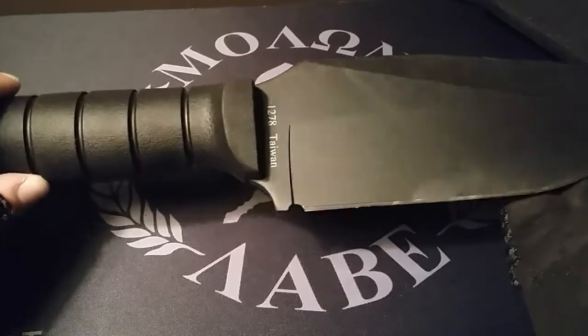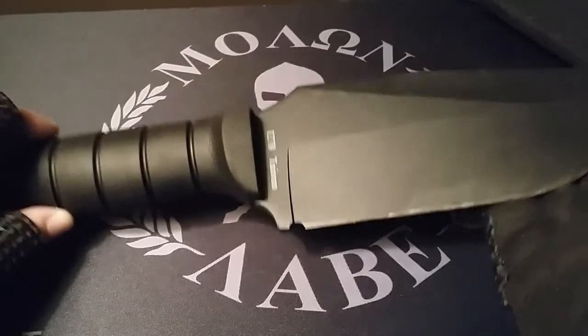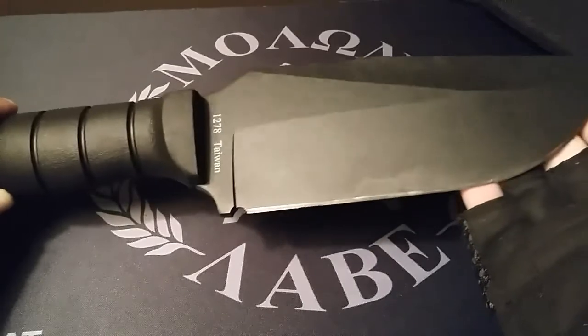Just be aware of that — when you purchase this knife, just purchase another sheath for it. It does take some getting used to, but for now it'll do its job.